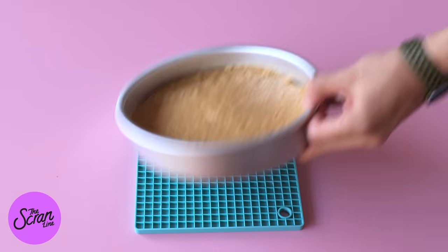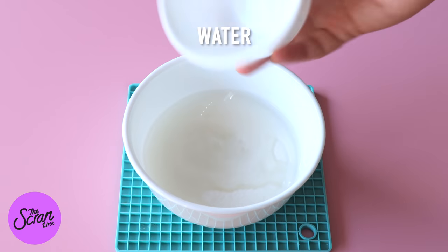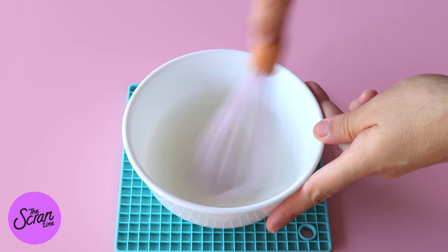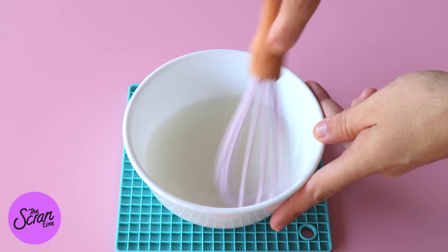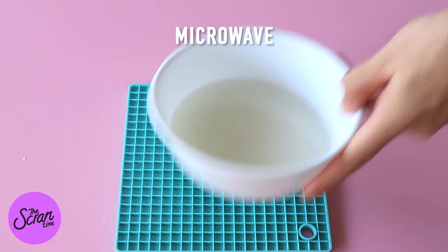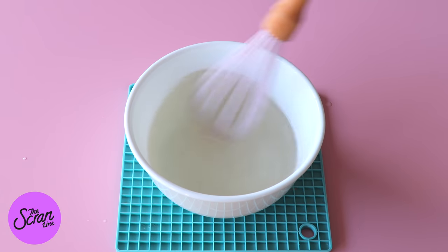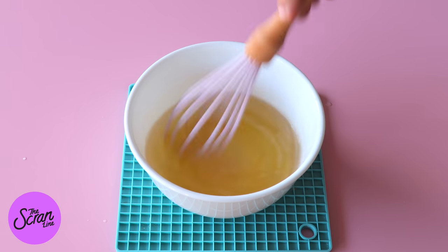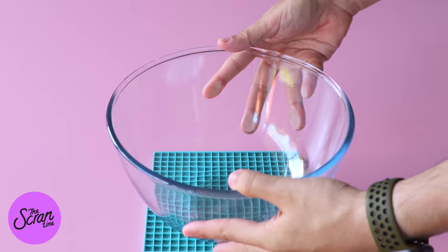I'm going to be making a simple syrup because I want to brush my cakes with it to make them even more moist. To make the simple syrup, add some water and sugar into a small microwave-safe bowl, whisk that together, and microwave for about two minutes. Once that sugar is completely dissolved in the water, add a little splash of rum, mix it together, and set that aside to cool down.